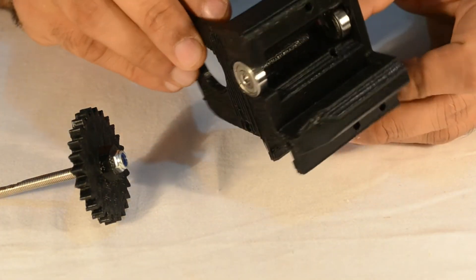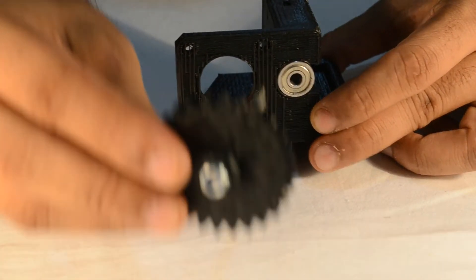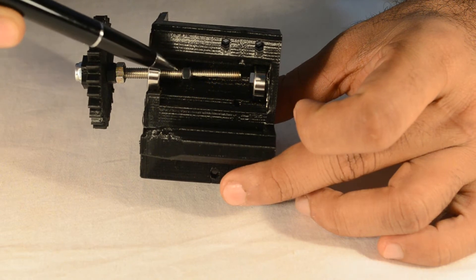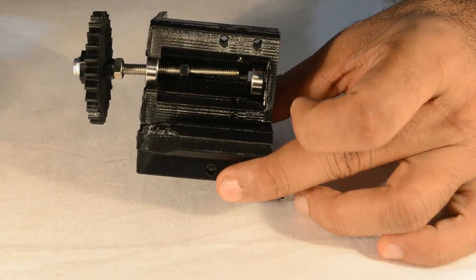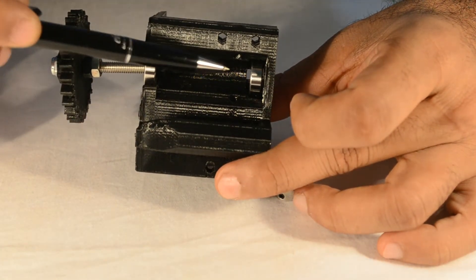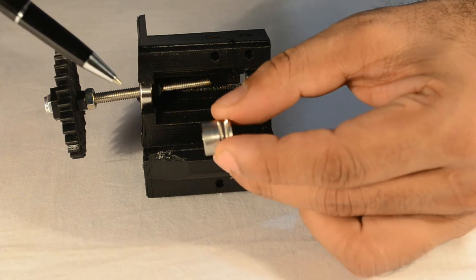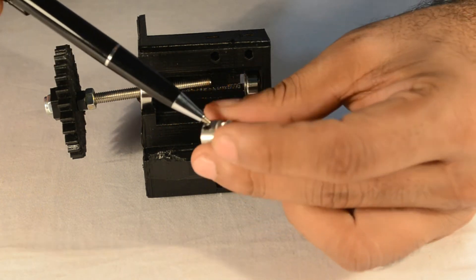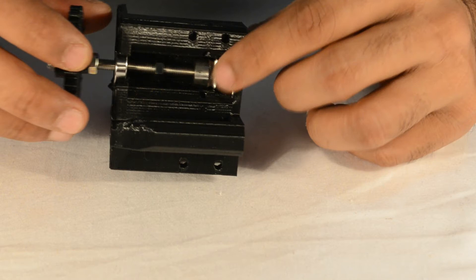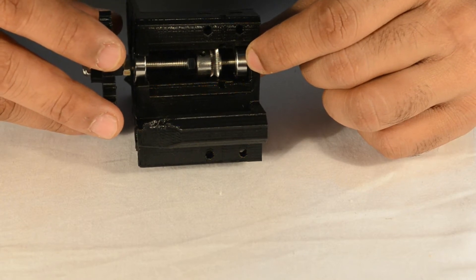Now take the extruder block, keeping the orientation correct, and insert the large gear assembly. Here you can see we have installed the M5 nut onto the M5 threaded rod — do not tighten this nut yet. Leave some space for the drive gear to fit in. Take the drive gear, keeping the thick portion towards the big gear, and ensure the grub screw is loose. Insert the drive gear and thread the M5 rod through it into the rear skate bearing.